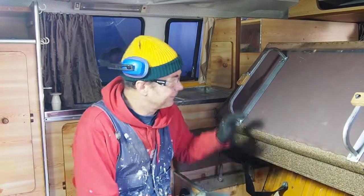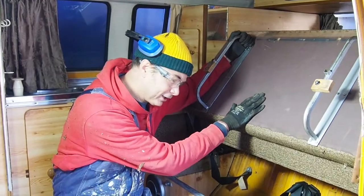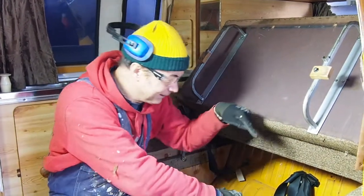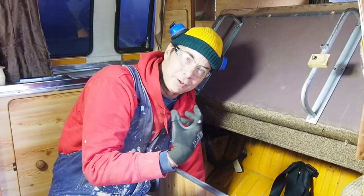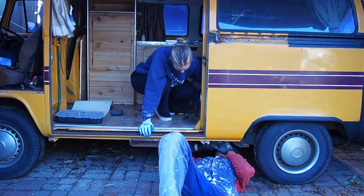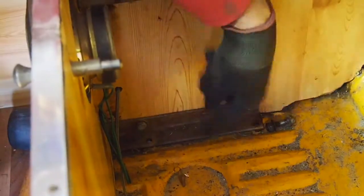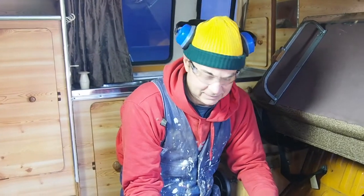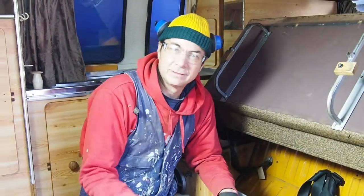Now that we're clearing the inside, the first thing I want to do is get the rock and roll bed out. It's a beautiful piece of work - it's got a wooden frame that it's all attached to, and the whole wooden frame is then bolted with a bracket into the floor of the combi. The easiest way to take it out is just to take the bolts out from the bottom. There are four bolts and I've got three of them out, but one of them is, of course, stuck.